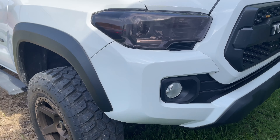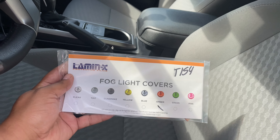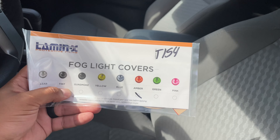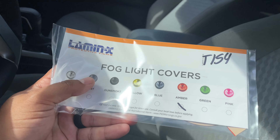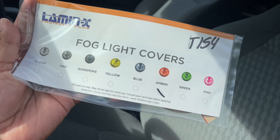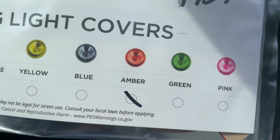Let me show you exactly what I'm going to do. These are fog light covers from Laminex — they're basically a tint overlay that goes right over the fog light. You can get them in these colors: clear tint, gun smoke, yellow, blue, amber, green, pink. As you can see, I got amber.